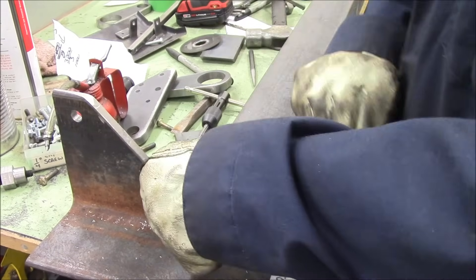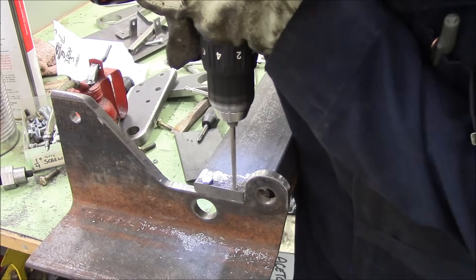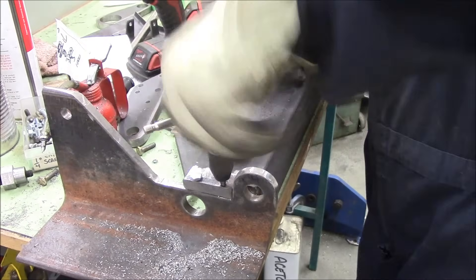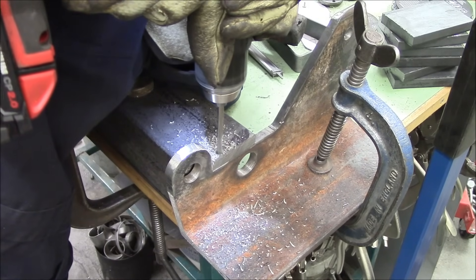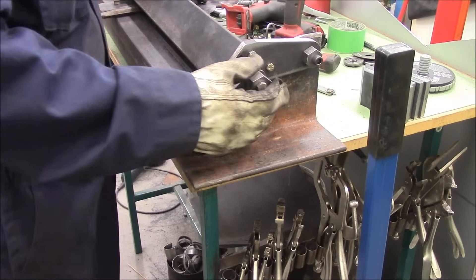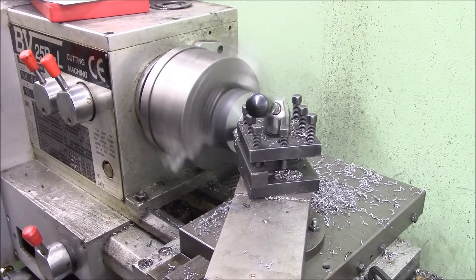Pre-drilling the hole with the tap drill, then chasing the hole with the thread size, then using that hole to make sure the tap goes perfectly straight. I did find that the threaded hole above the big one-inch hole kind of got in the way, but I ended up using the bolt to help hold a sleeve in place — you'll see that when we get into the assembly.